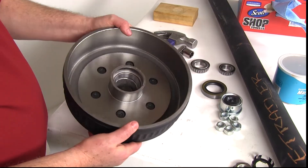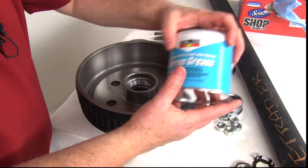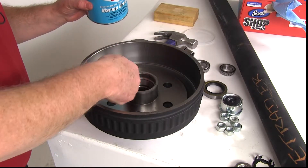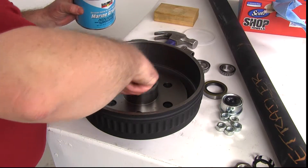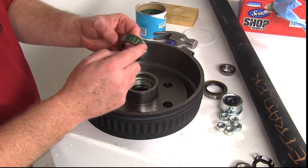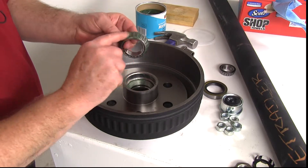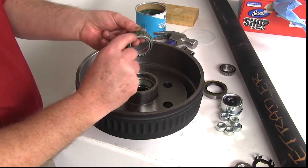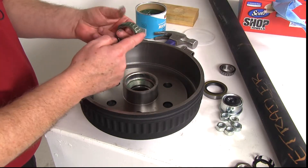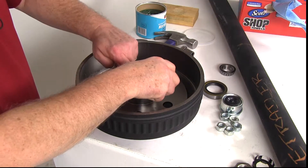The next step is the hub and drum. It does have the races pre-installed, inner and outer. We're going to start with the inner, and we're going to use some of the included marine grease. Get a little bit and just rub it all around the race on the inside before you install the bearing. Then take the inner bearing, take some grease, and go ahead and apply it on the bearing itself. Because this is going on an EZLube axle where you'll be pumping grease in after everything's installed, you won't have to worry about not getting enough grease in here. Now go ahead and drop the bearing into the race.